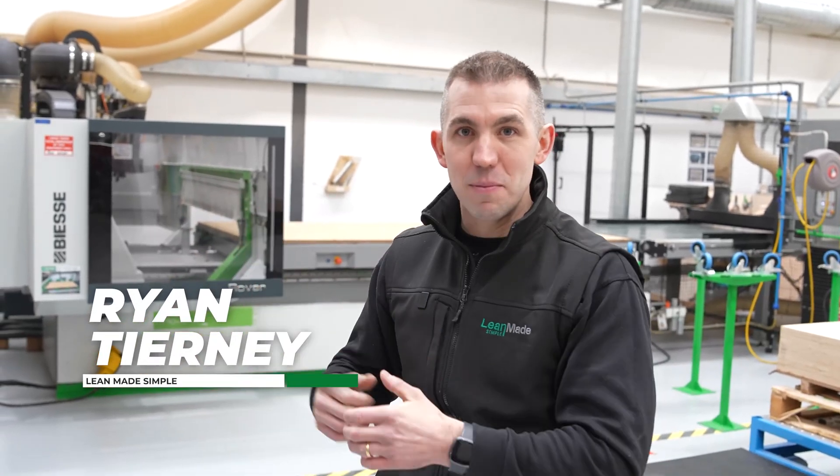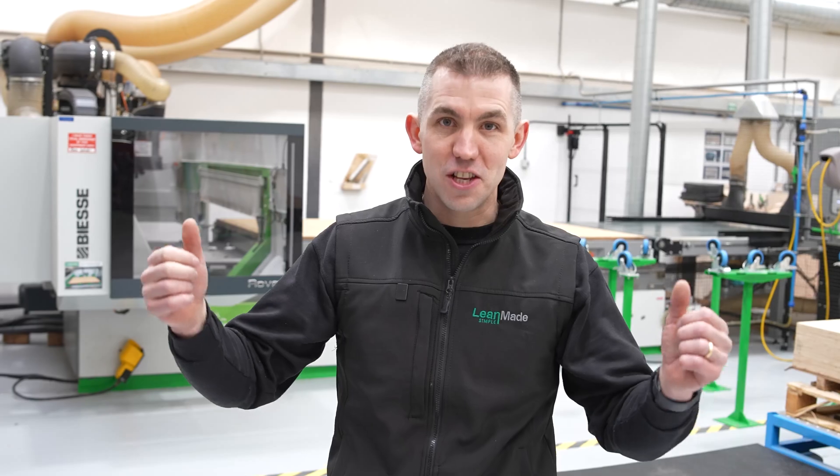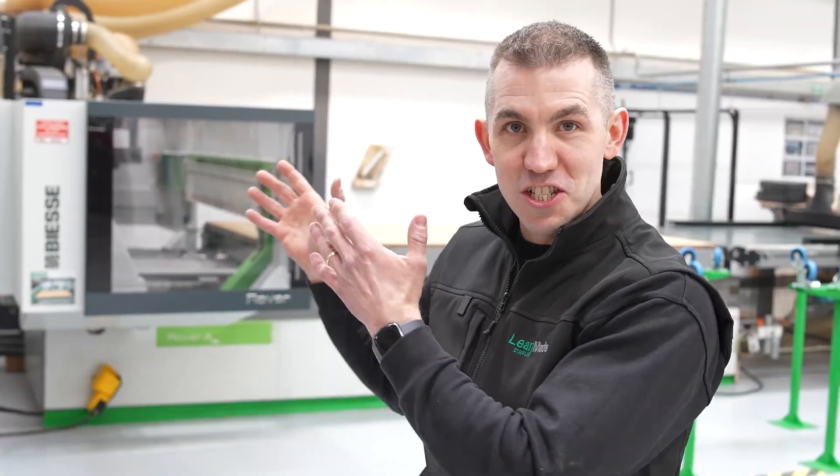This is our wood CNC machine right behind me. In the last seven years we've made hundreds of lean improvements to this single machine. We're going to give you our top 10 lean improvements to this single machine.